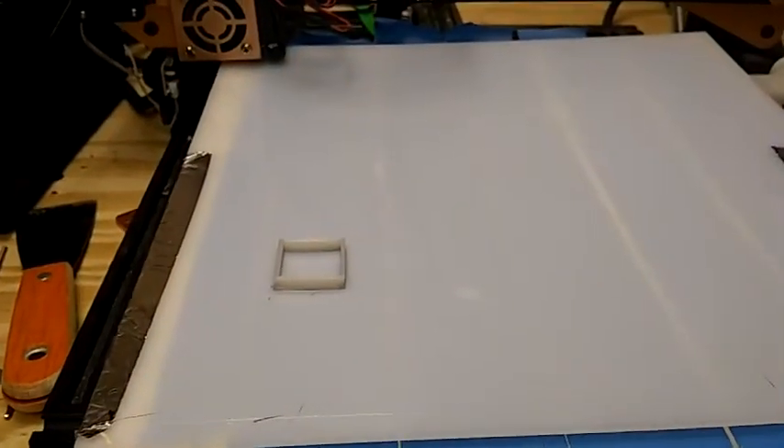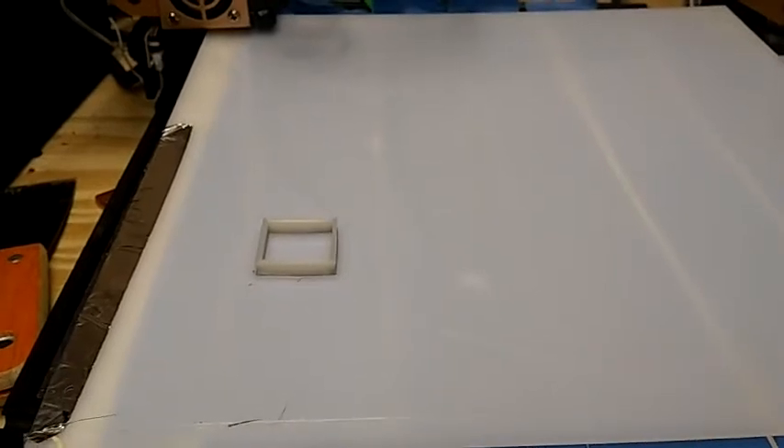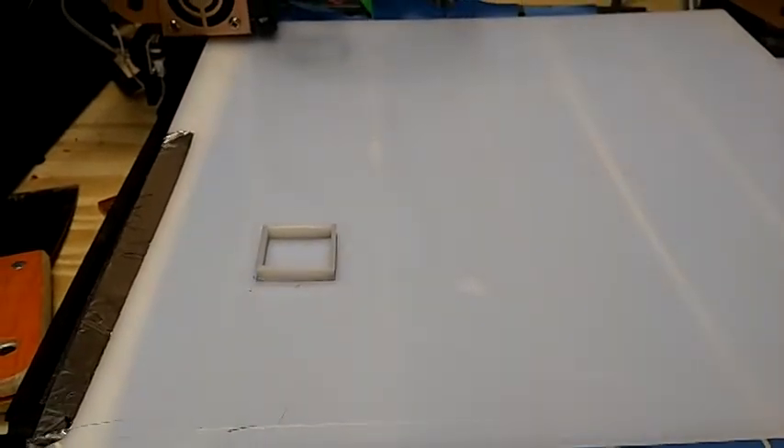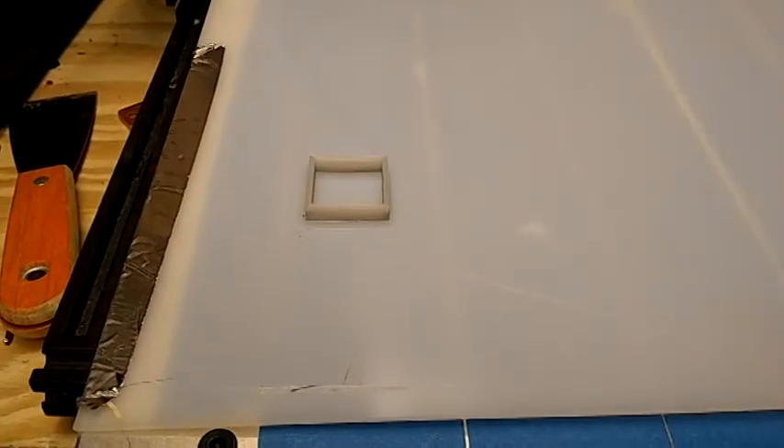I was doing some thinking — I don't know if I was falling asleep or somehow this just came to me — to try to print on a sheet of HDPE. And guess what? It actually worked. It's fused on here pretty good.